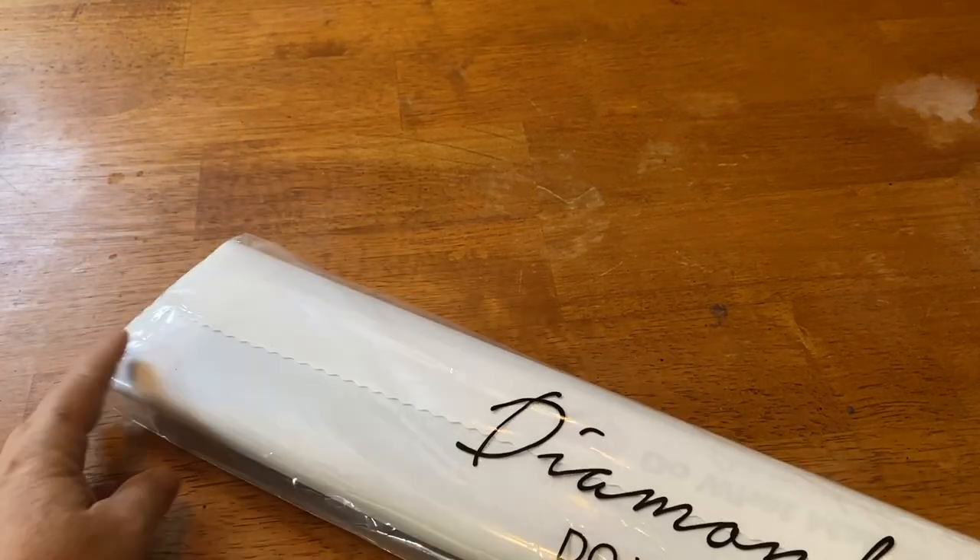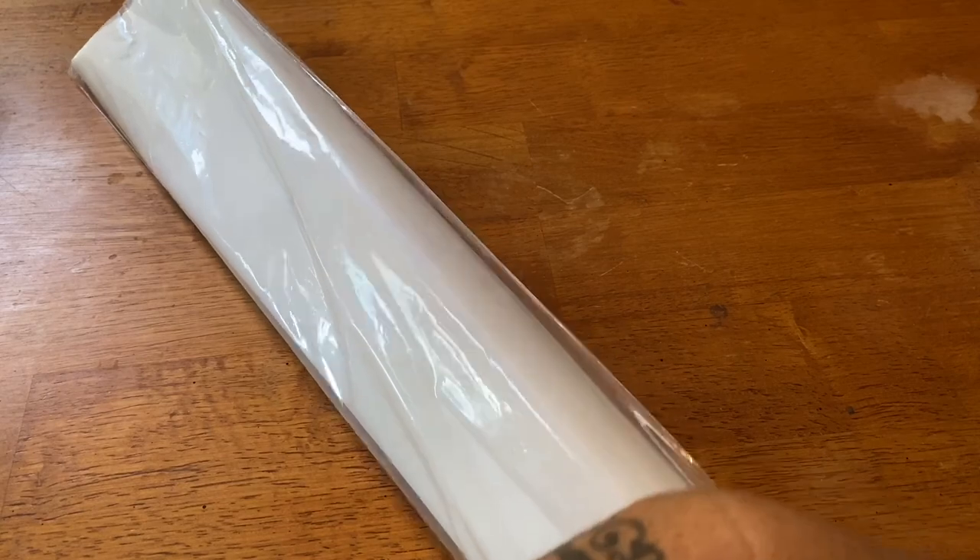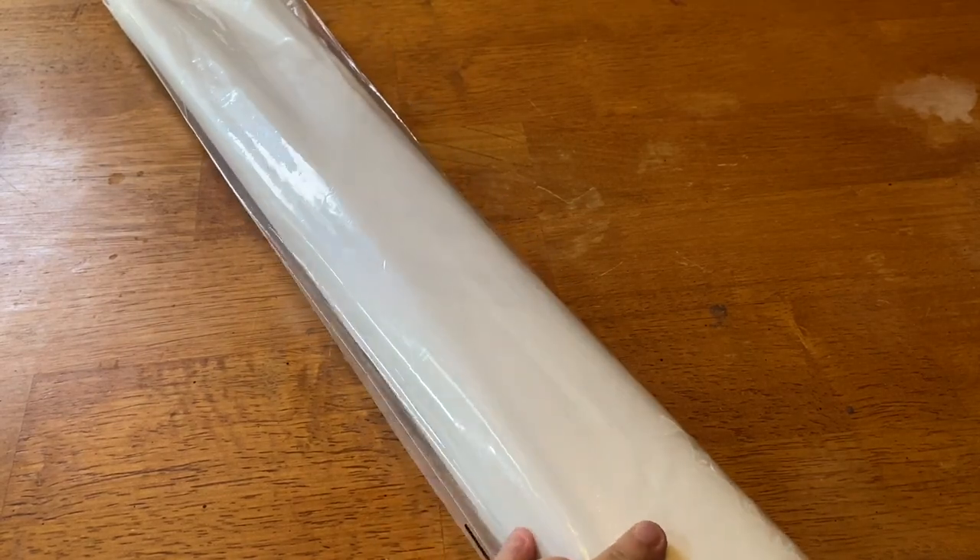Next we have our canvas. It comes in a branded dust bag that says 'Diamond Art Club — do what makes you sparkle.' This helps keep any yuckies, pet hair, your hair, dirt, or dust off of your canvas. I can never get mine open — I didn't do too bad this time though.